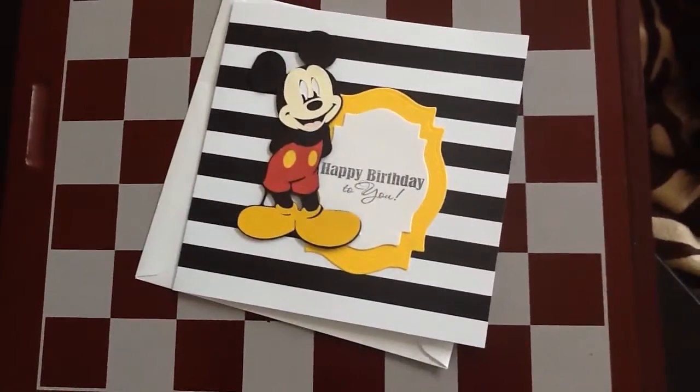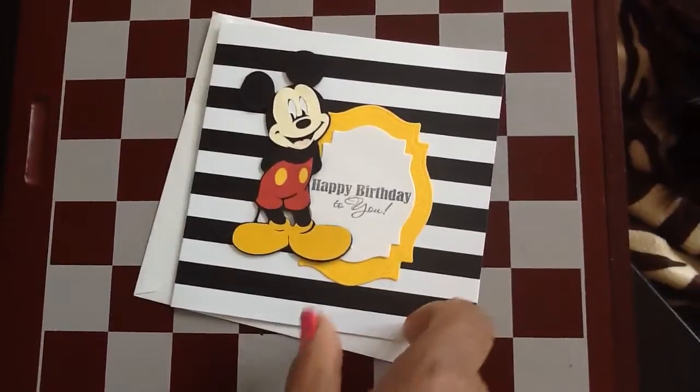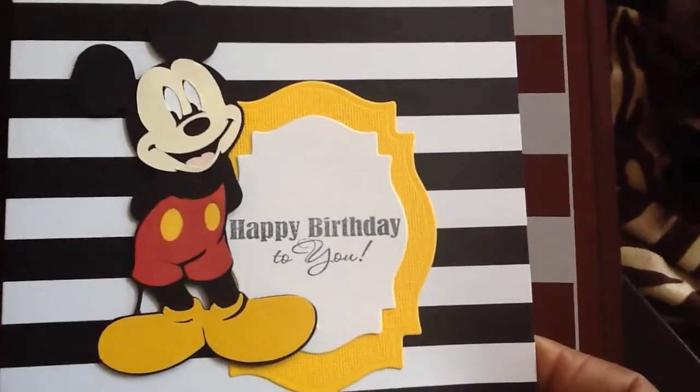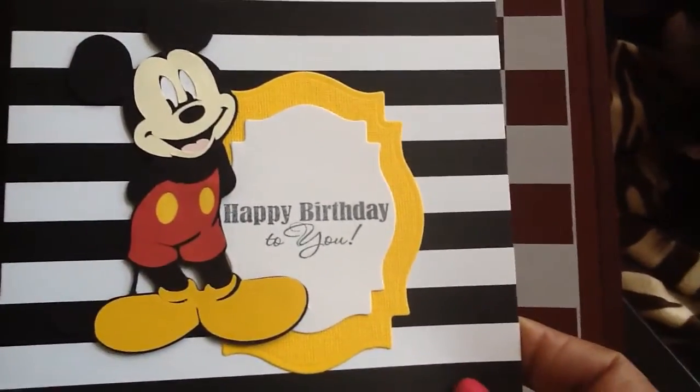Hey everyone, I want to show you guys a birthday card that I made for my grandson using my Mickey Mouse and Friends Cricut cartridge. There's a little Mickey — I pieced him all together.